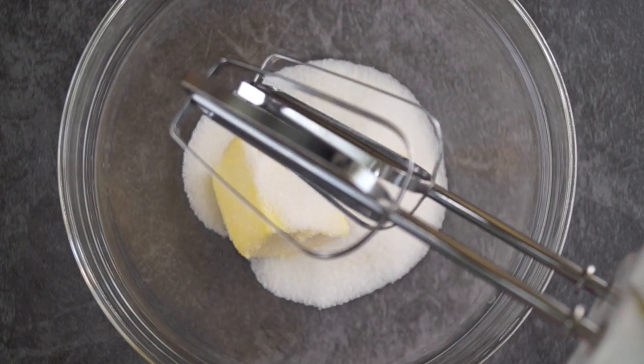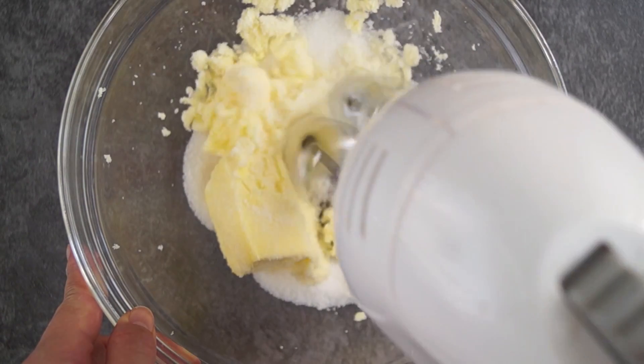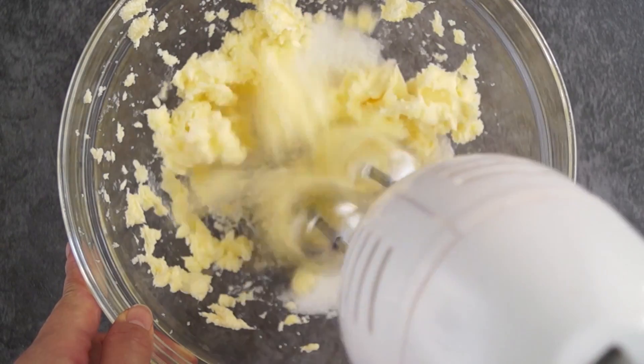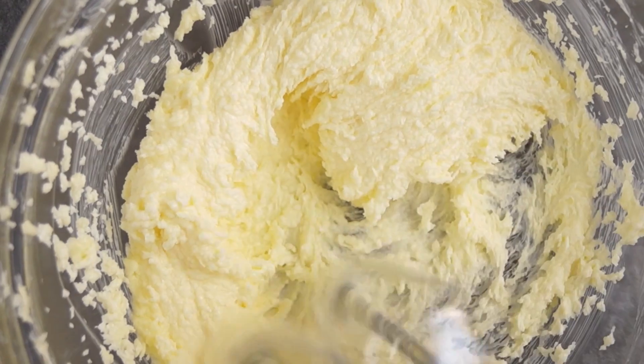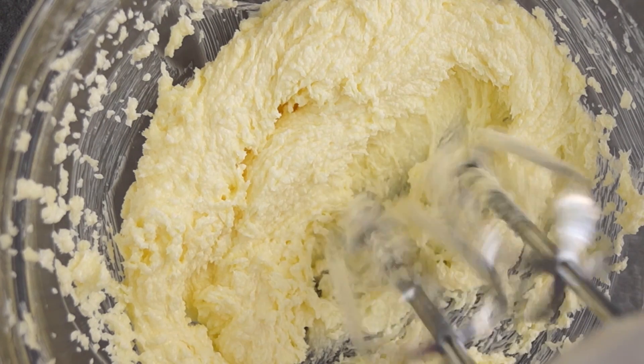In another large bowl, we're going to use an electric hand mixer to beat the softened butter and sugar. Remember the butter has to be at room temperature. Beat until the butter is fluffy and pale.